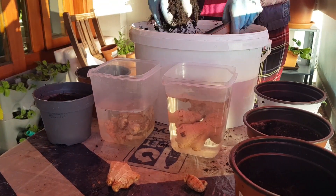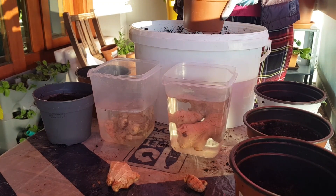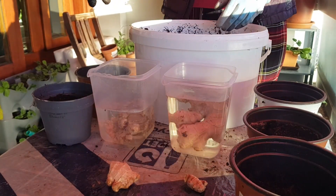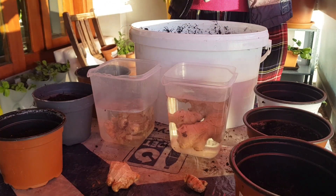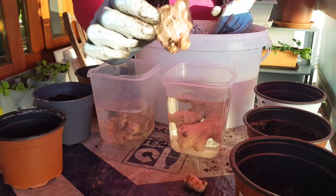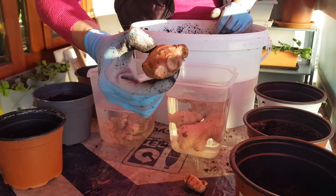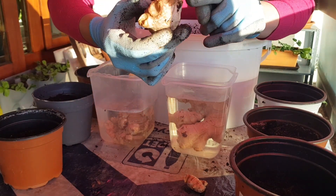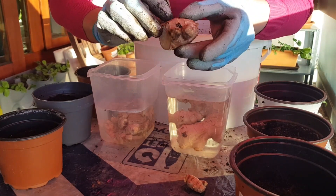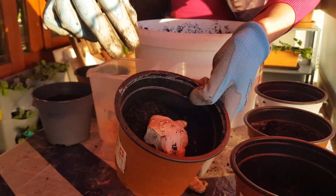I now have all my six pots filled with the same soil, about more than three quarters full. First, the control: this is a piece of ginger which has never been soaked — just a supermarket ginger with one, two, three eyes. They are pretty damaged, but one looks okay. We are just planting it like this.